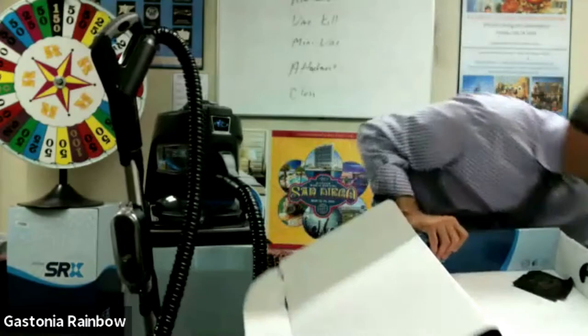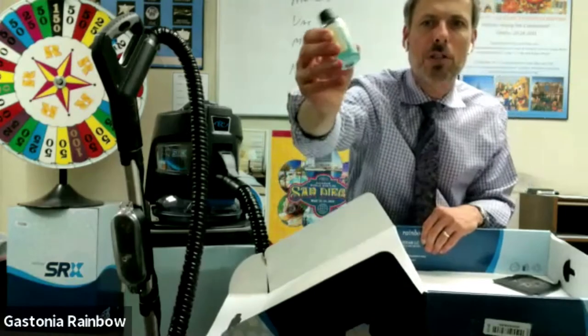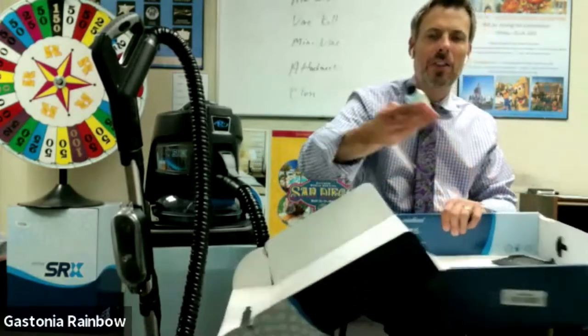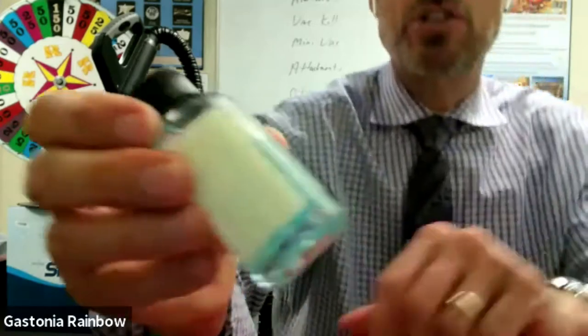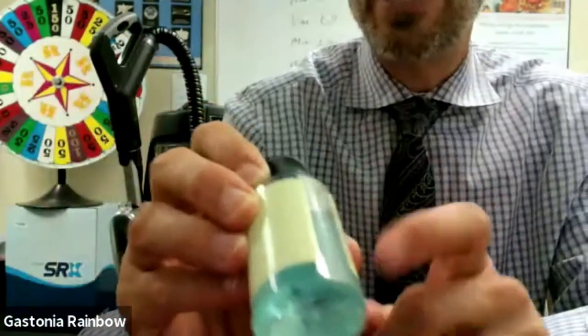I let them feel the grit. I have them feel it and I ask, 'What does that feel like to you?' They'll say it feels like sand. I say, 'That's exactly what it is.' Then I grab one of the fragrance bottles, and right here between the label there's a piece of clear plastic. I let them feel that it's smooth, but then I grind it in that grit and show them what that grit actually did to the bottle — see how scratched it is, how rough it is now?